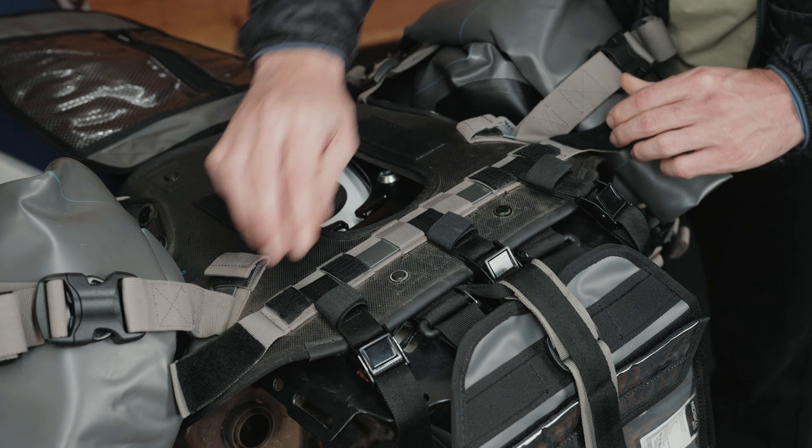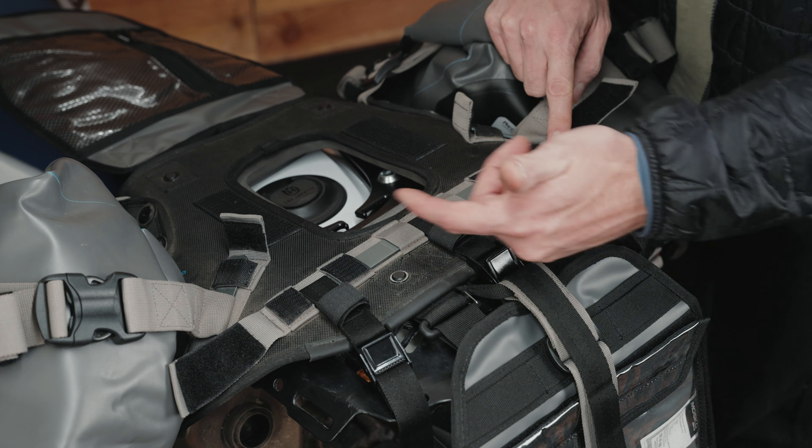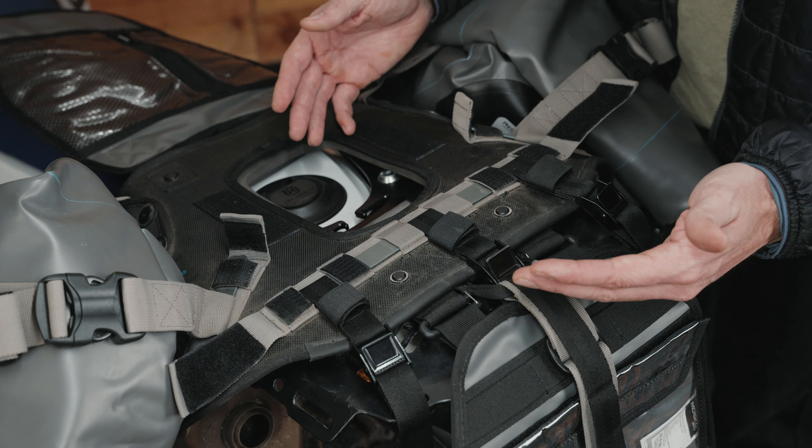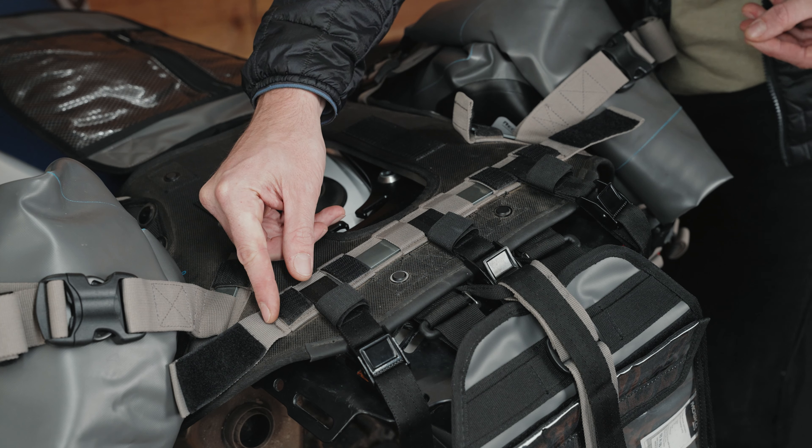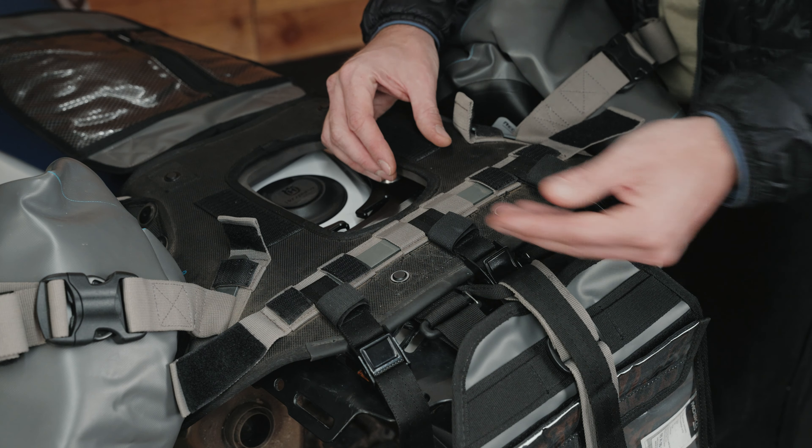Next, I want to talk about these removable metal bars that you'll find throughout the Reckless 80 system. We've designed this metal bar system so that every tie-down and strap on the Reckless 80 mounts to the metal bar and not to the harness itself — it's not sewn directly to the harness. So in the event of some sort of blowout or breakaway on any of these tie-downs or straps, they're modular and replaceable. You simply slide the metal bar out, put a new component in, and slide the metal bar back in to secure it.